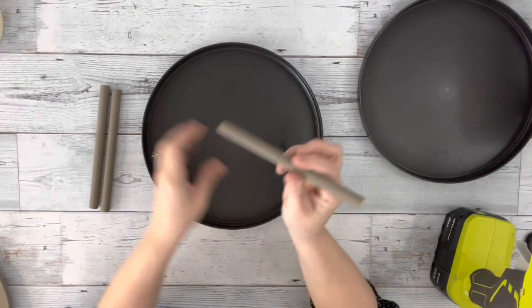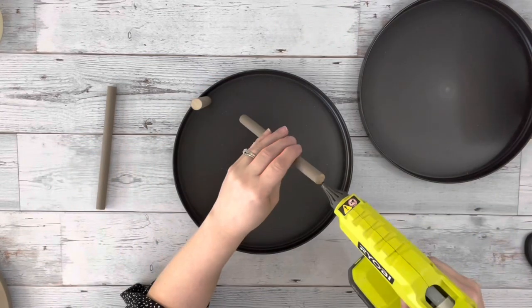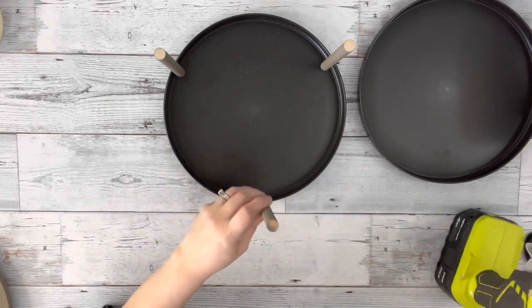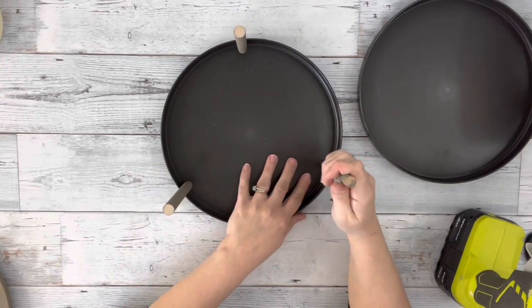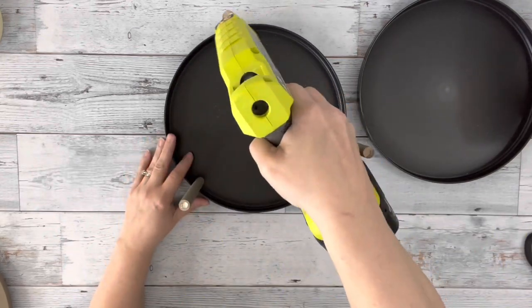And then I took the three dowels, hot-glued them to one of my plastic plates — those were from Walmart. I just tried to space them out evenly. Then I put some hot glue on the tops of them and placed down my other plastic plate right on top of those.